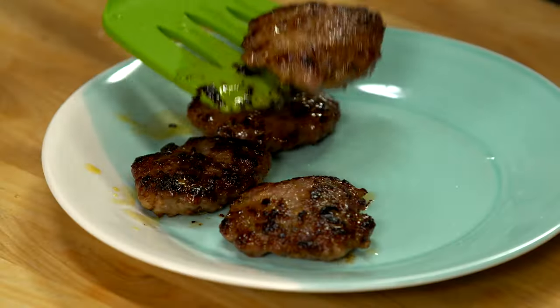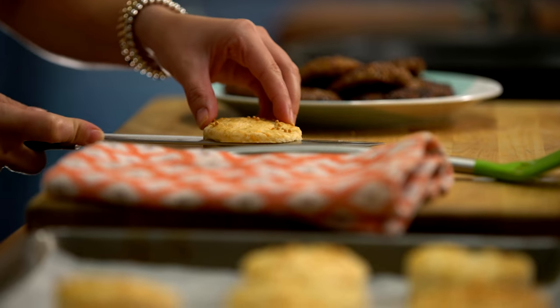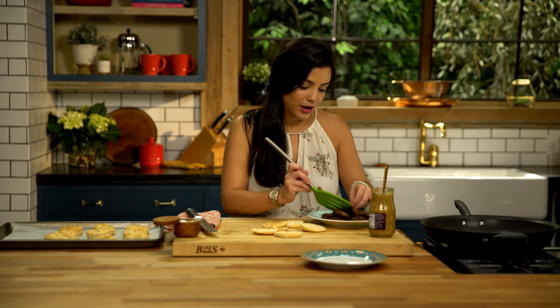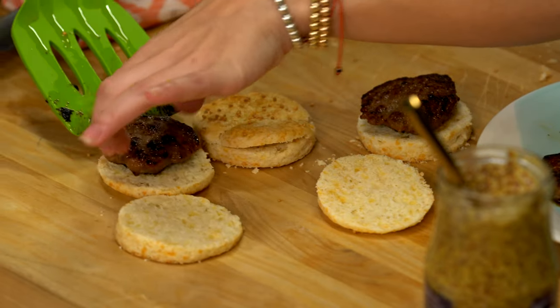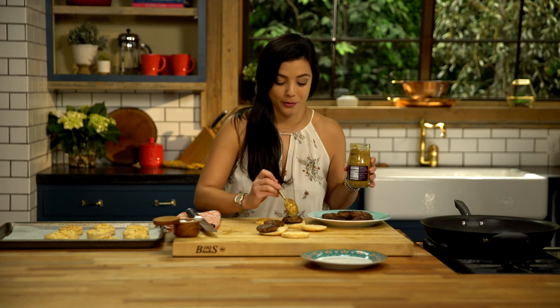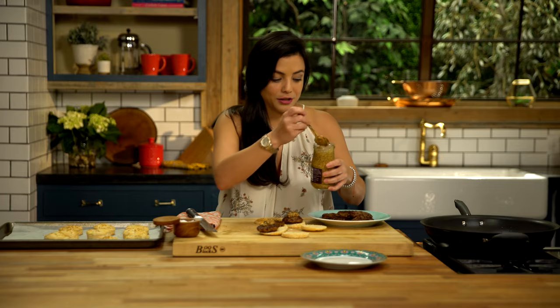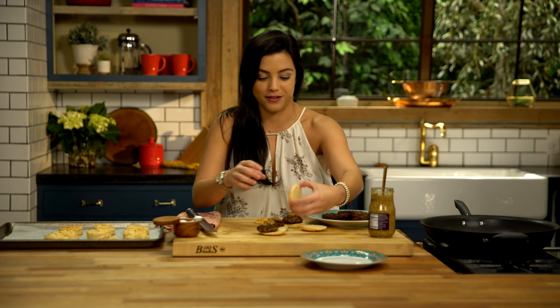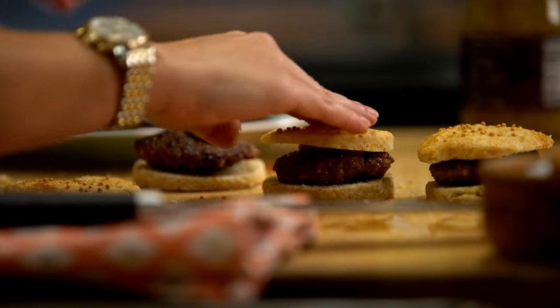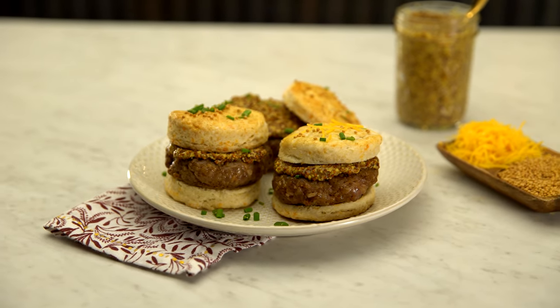Now we're ready to assemble our little pigs into their blanket. Our little biscuits are out of the oven — cut them open and fill them with our little piggies. Add a little mustard, because I have to have mustard with my pigs in a blanket. It'll add a nice tang, and this mustard has seeds inside so it'll reinforce those flavors and add a little crunch. And there you have it — breakfast is ready. Pigs in a blanket! I really hope you guys give this a try at home.